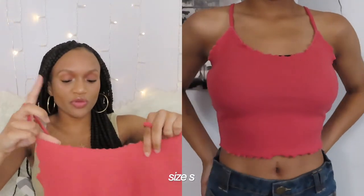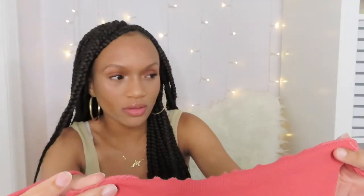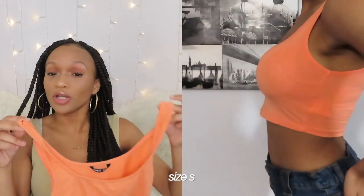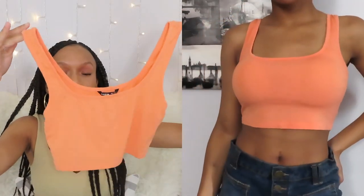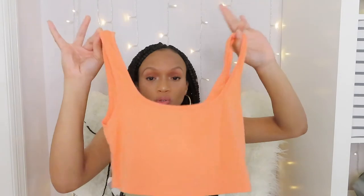I also have this tank top which is a lot more on the girly side — I don't usually get stuff like this, but I found it really cute. It has like this lattice ribbing on the side so it's a little curly at the bottom and at the top. It looks a lot more pink on camera but it's actually kind of a dark orange. The other one I got is this orange tank top — this one is definitely a lot smaller than I thought. I thought it was going to be a regular belly crop top, but it comes just below the boob, so I'd have to wear it with really high-waisted shorts.